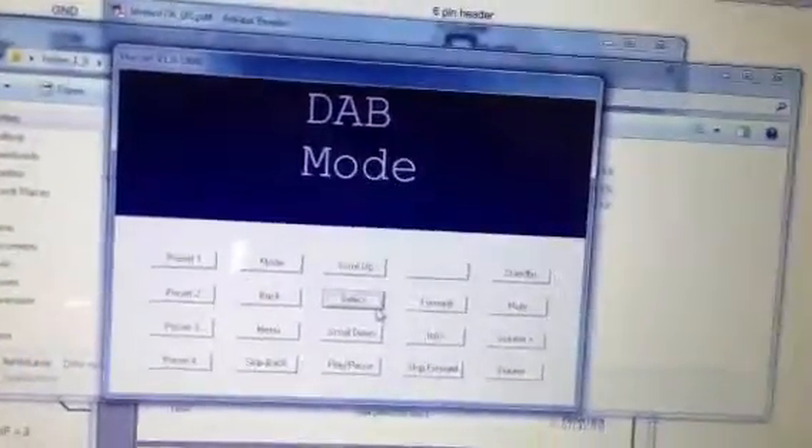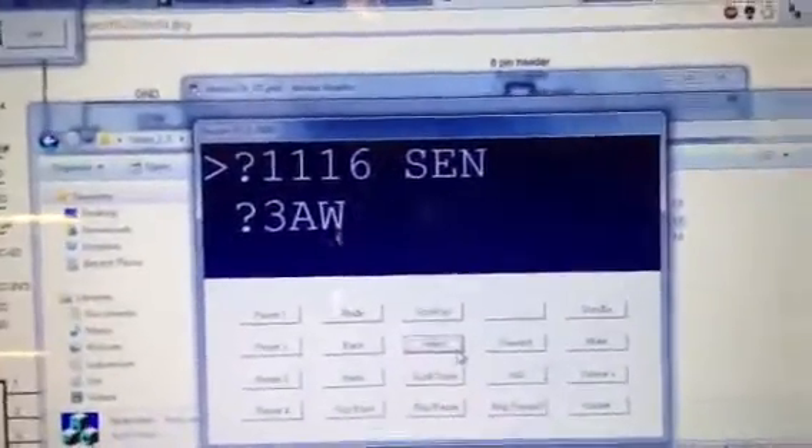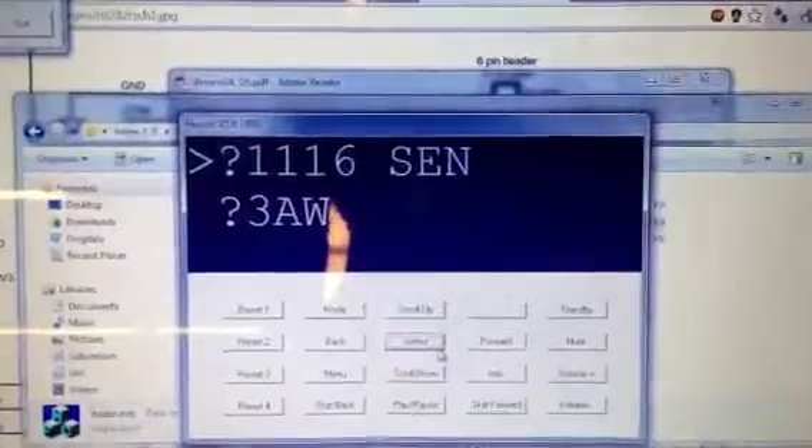At the moment we're loading up DAB. And now we've got all the stations that it has found.